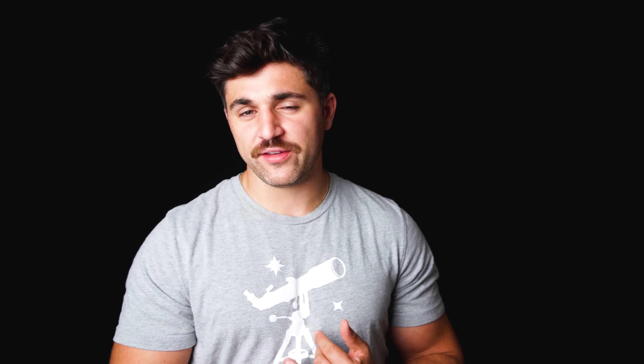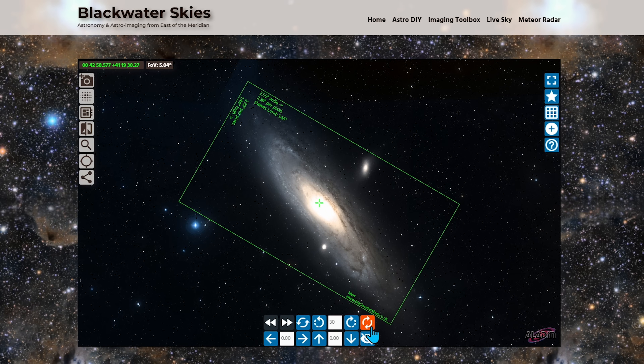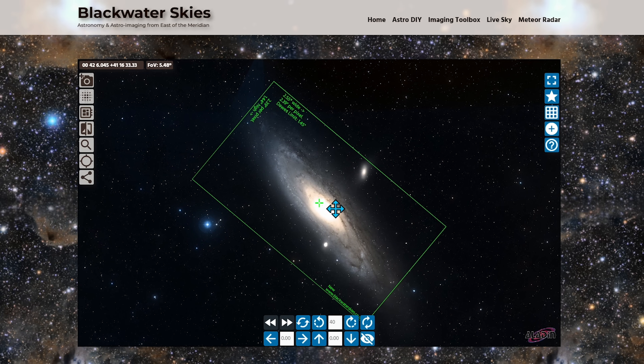All in all, this is a seriously compact astrograph that delivers a wide field of view, and even when you pair it with a smaller camera sensor like the 585 or the 533, you can still fit the entirety of large objects like the Andromeda Galaxy. Now that we've gone over design and specifications, let's see what comes in the box.